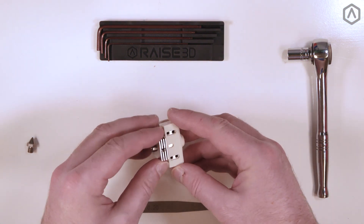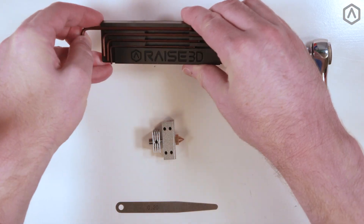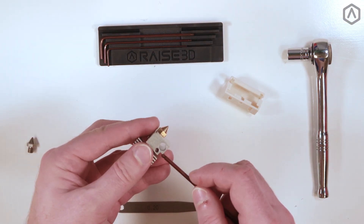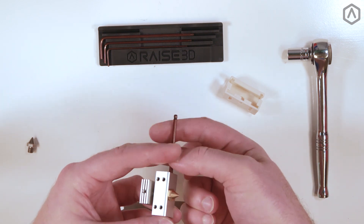First, remove the silicone sock from the hot end and set it aside. Select the large hex key from your included kit and slide it into the opening on the hot end. Use this as a support to avoid placing pressure on the throat tube.